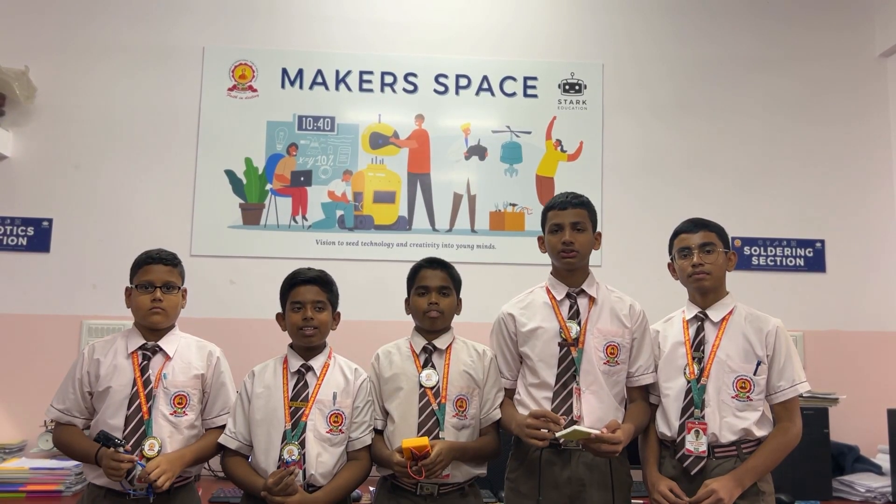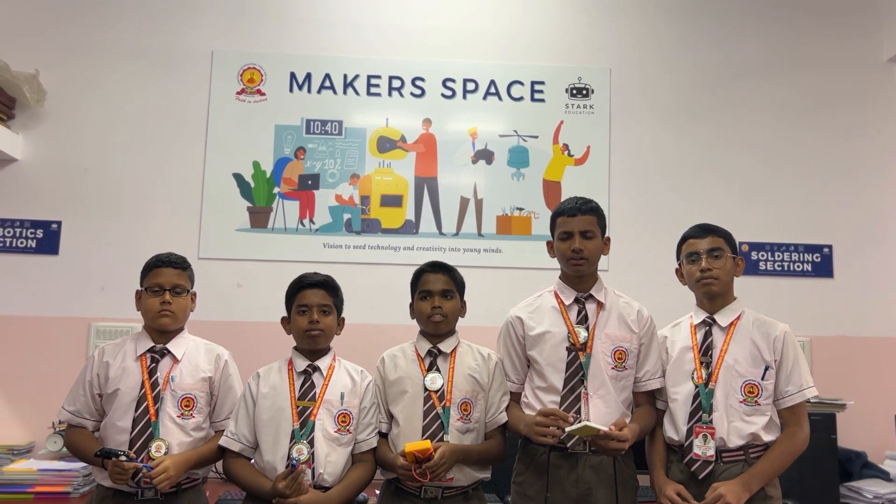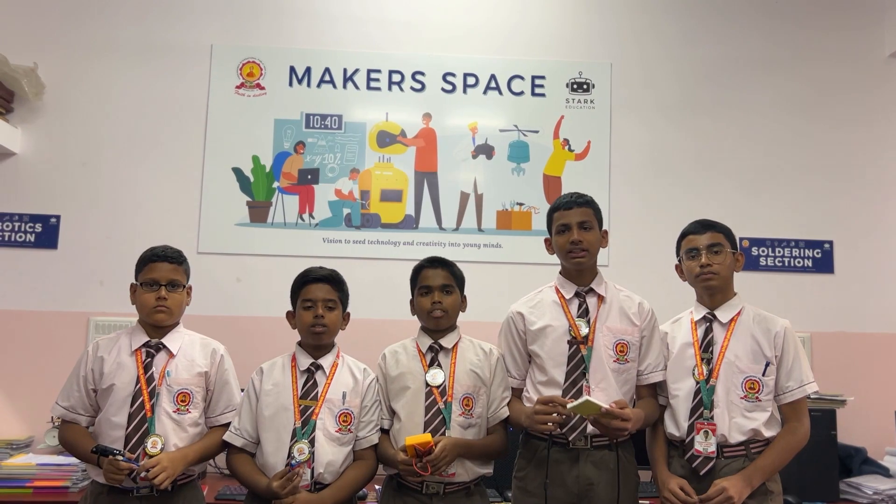A project that not only brings the joy of bursting crackers, but also does it in a safe and controlled manner. We have built a project where you can enjoy bursting crackers with just the click of a button.